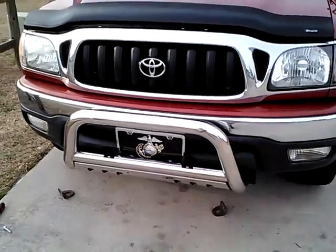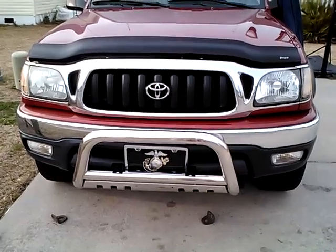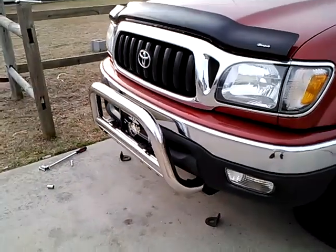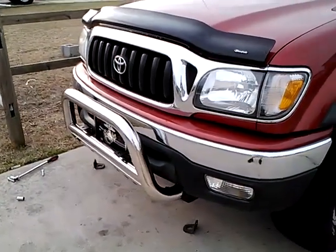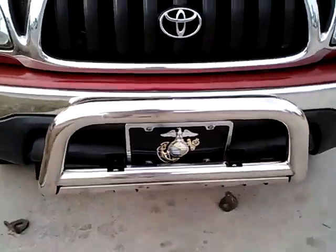These are the bull bars that I got off eBay for my 2004 Toyota Tacoma four wheel drive. They look pretty good. It went on really easy — it was pretty much taking a few bolts off and re-bolting it back up. I did run into a little problem though, and I'll show you all because I haven't found very many videos on YouTube for the '04s.